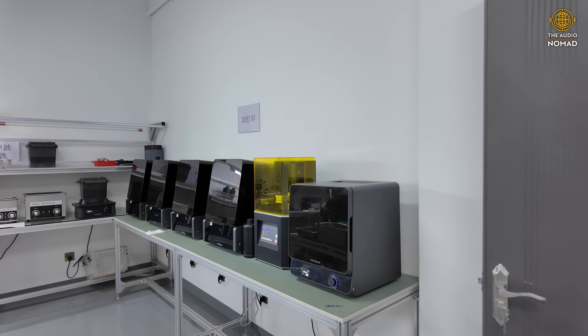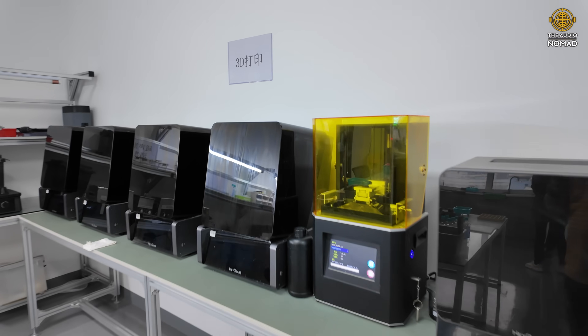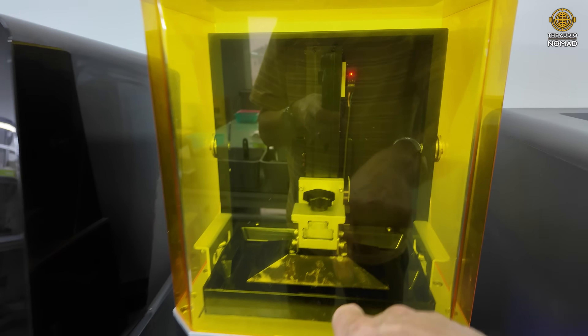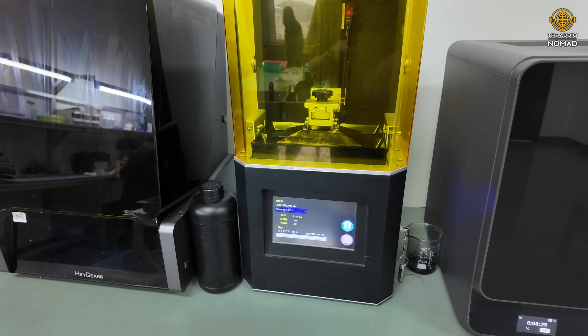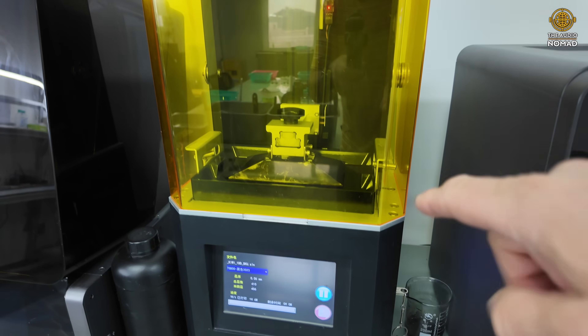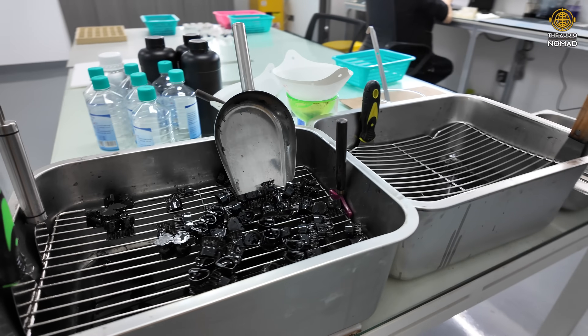Many of the Kiwi Ears in-ear monitor shells are 3D printed, and they're printed in a resin printer that looks like this, which uses light-based printing with a bath of resin. Each layer gets printed — it's a very, very thin layer. The plate that holds the shell gets dipped in and out of the bath, and that process keeps happening until you have a complete shell.